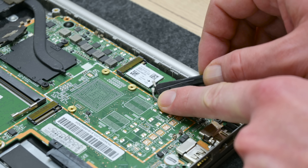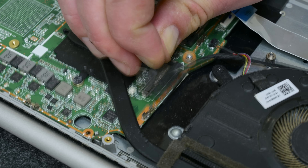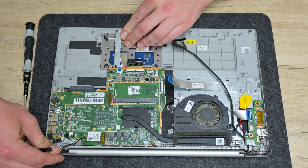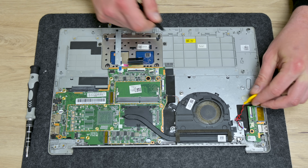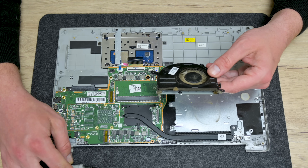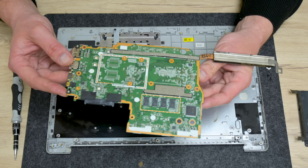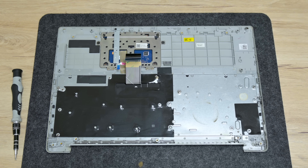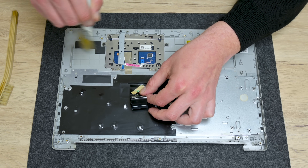I start with removing all the parts — here all the components are mounted to the palm rest. Next, it's time to do some repairs and clean the laptop. First, I start with cleaning the palm rest.